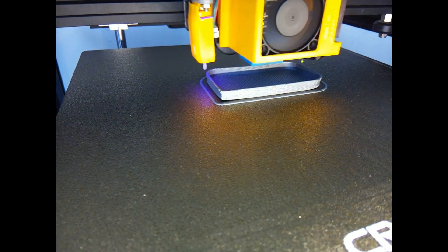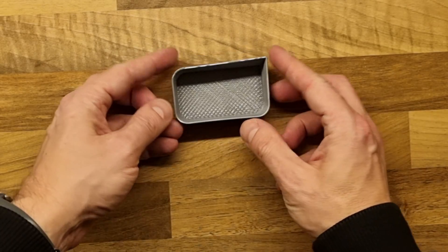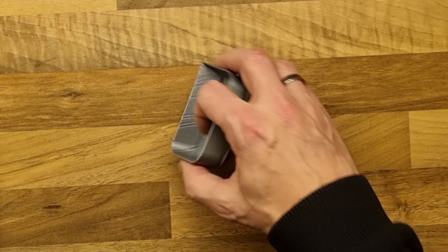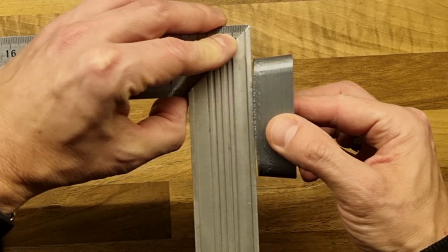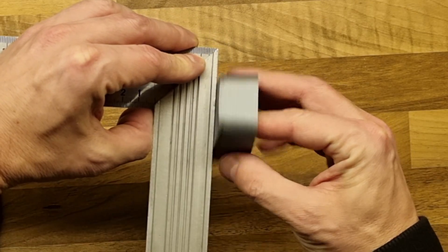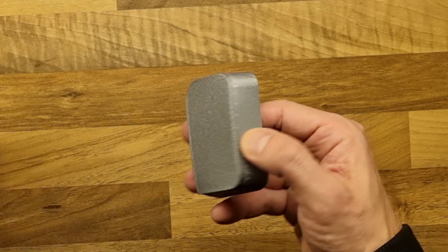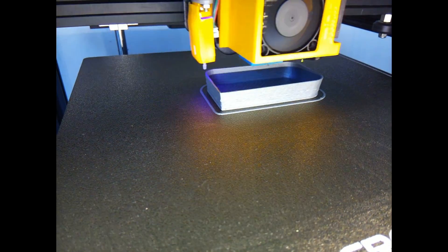Now let's talk a bit about the filament itself. Since it has different properties than regular PLA, we can easily see that it warps more, similar to ABS. The bottom of my first try was not flat at all. So I used DIMA-FIX glue on my build plate, and the next print came out fine and flat at the bottom.